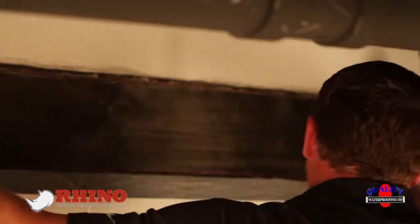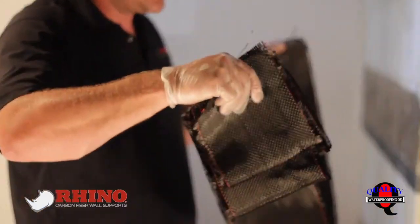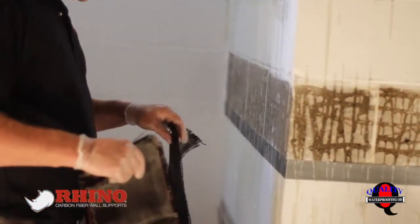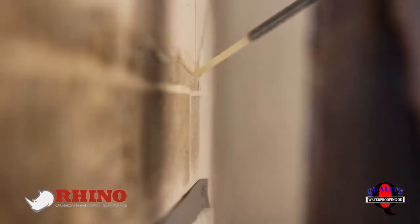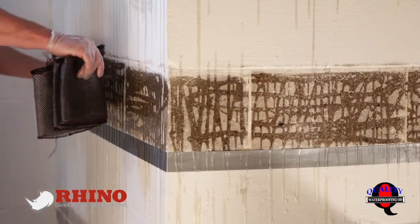I recommend when you're holding the carbon fiber, if you're doing it by yourself, you kind of prep it so you're going to be able to control it as you put it on the wall. Go whatever direction is easiest for you. We spread the epoxy out here — just a back-and-forth motion and put it on the wall. And then when we put the carbon fiber on the wall, it really cleans up the epoxy and spreads it out.